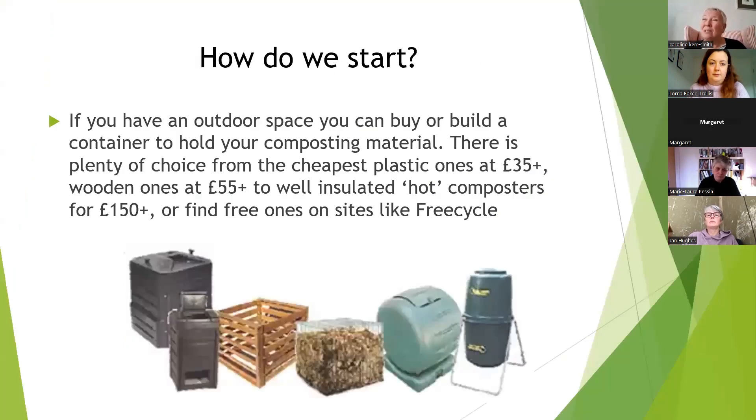And it's free, which is what's so wonderful. So what do we put it in? How do we start? We need to get hold of some sort of bin. It is possible to make a compost heap — you may have heard of this — if you've got a lot of space, you can literally pile up the material in a heap on a bit of bare ground.